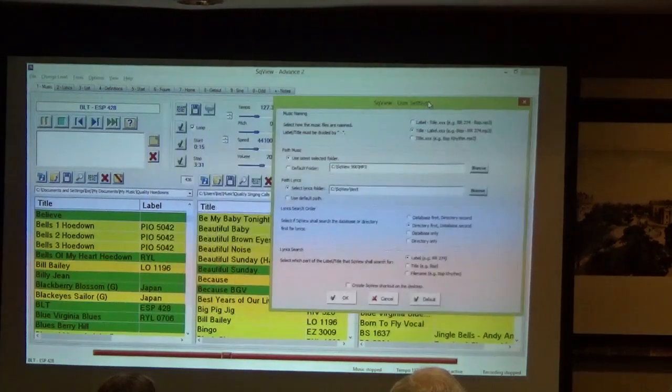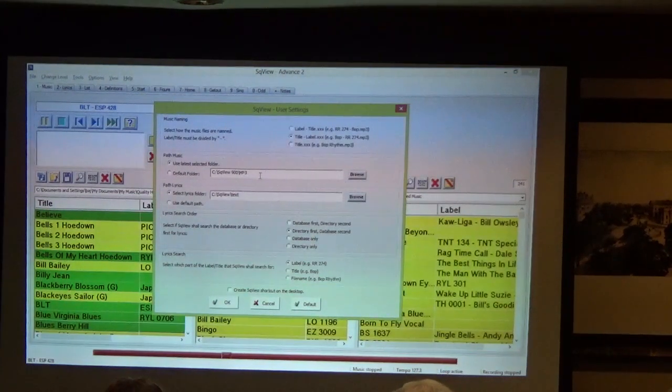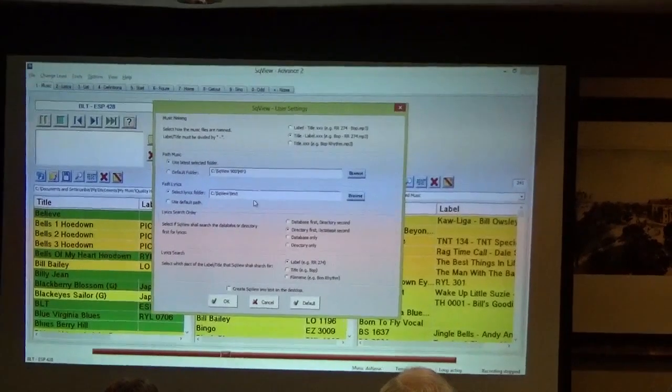Behind this options window you can see some of my music list with labels and titles. Another important setting is the directory — the place where you store your music. SquareView will default to something like C:\SquareView\MP3. If you choose to put your music there, that's fine, but you don't have to. Another important setting is the path to the lyrics, the cue sheets. It defaults to C:\SquareView\text. That's an important thing to know. Once you figure out where you want to put your cue sheets, especially the custom ones you write, you'll want to remember that.